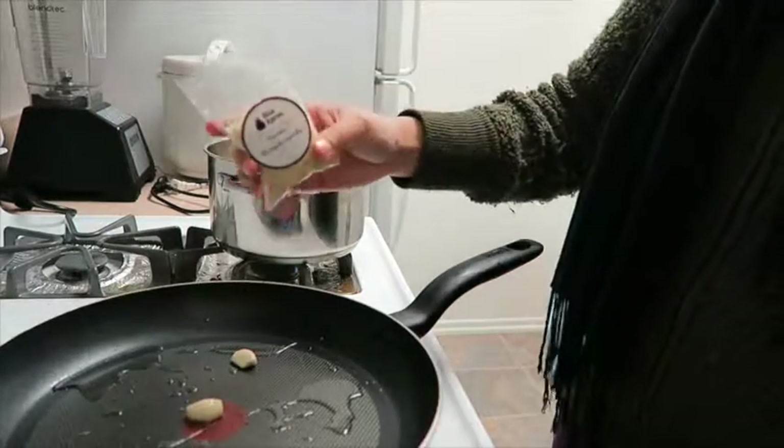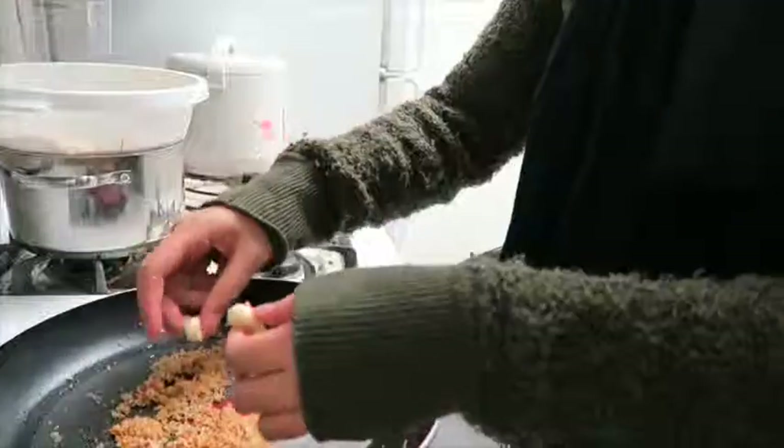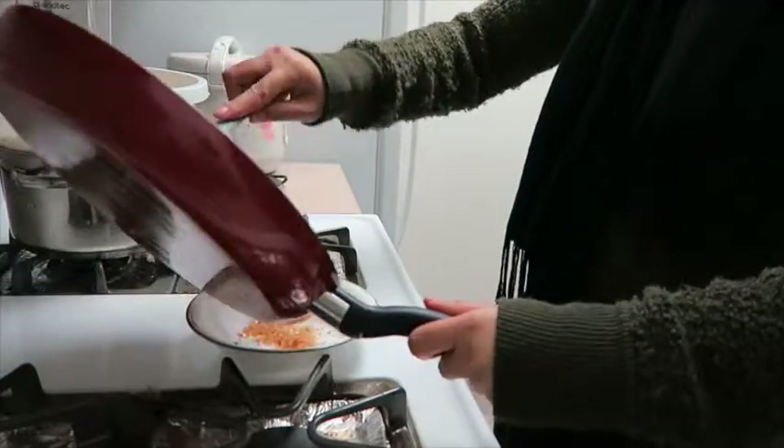Add your breadcrumbs and cook them to a golden brown, toasting them. When finished, take the garlic cloves out and discard them, then place all of the breadcrumbs into a bowl and set aside.